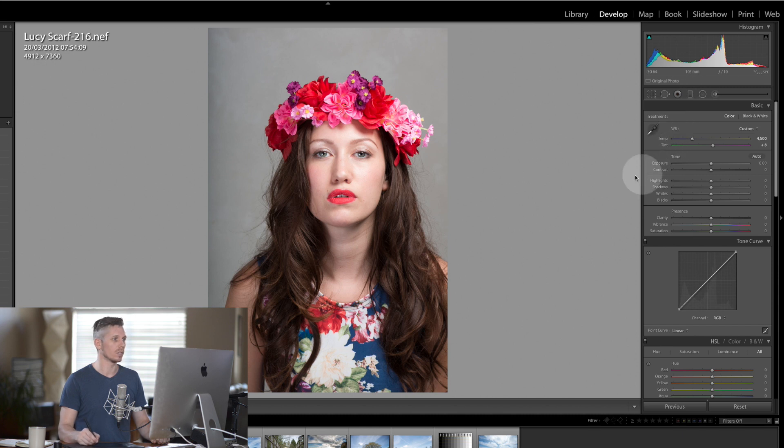The next thing we're going to look at is the exposure and all the tones. I'm going to boost the exposure up just a little bit and knock the contrast down just a hair. With the highlights I'm going to pull them back because that's where the skin tones are living.